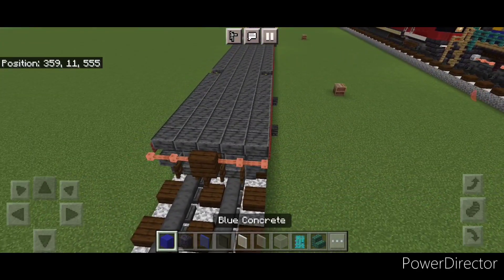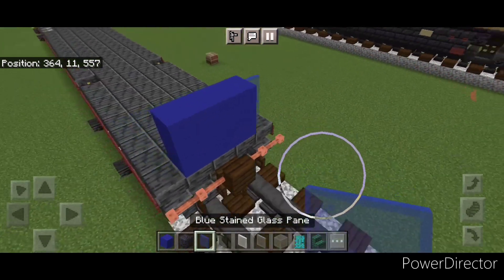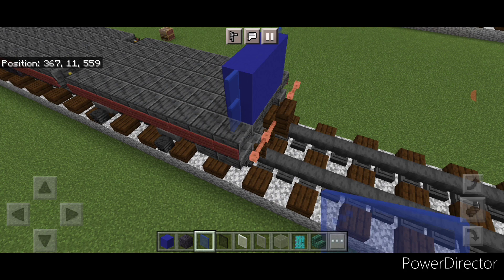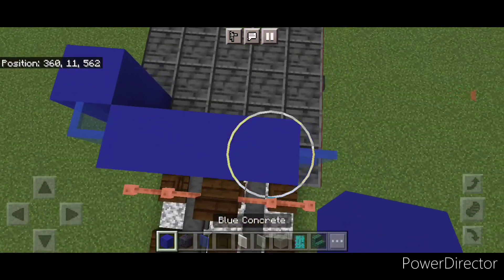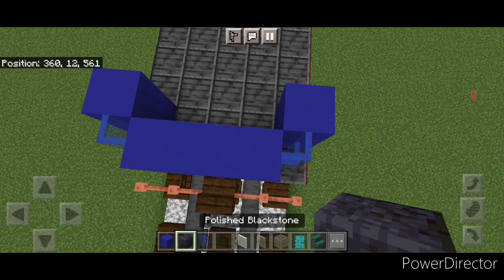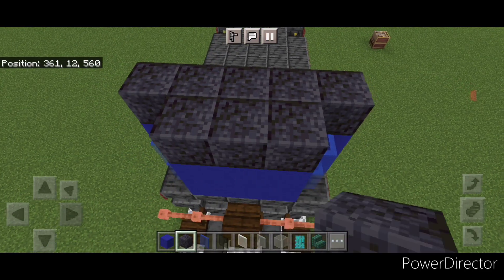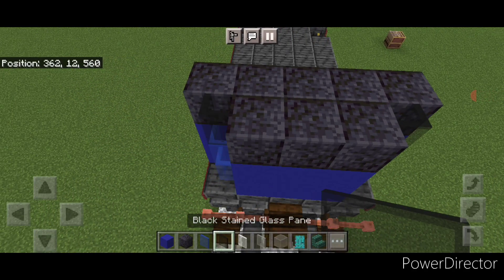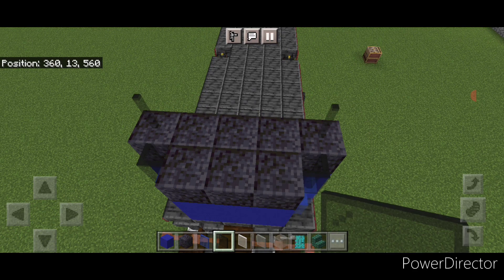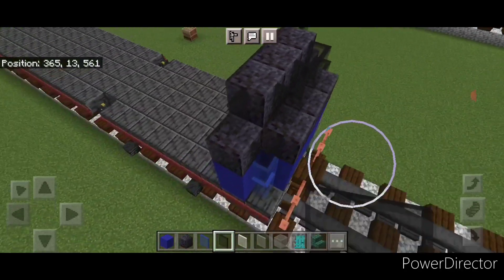Now come on top of the front in the middle and do two rows of three blue concrete. Then two blue stained glass panes on either side. Come behind the stained glass panes and put two blue concrete here and two here. On top of this, go to polished blackstone block — five across here, three on this front middle, and a black stained glass pane in each of the top corners. Then up here, a black stained glass pane on either side, three polished blackstone in the middle, and three black stained glass panes on this front middle.